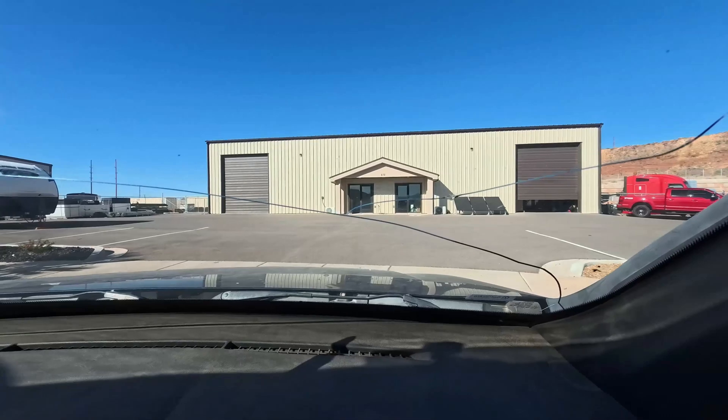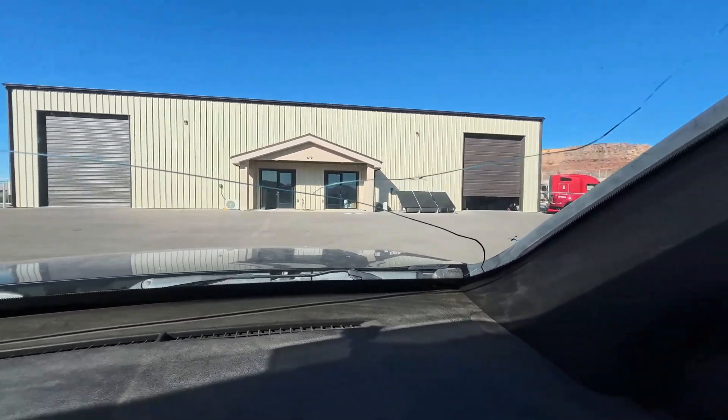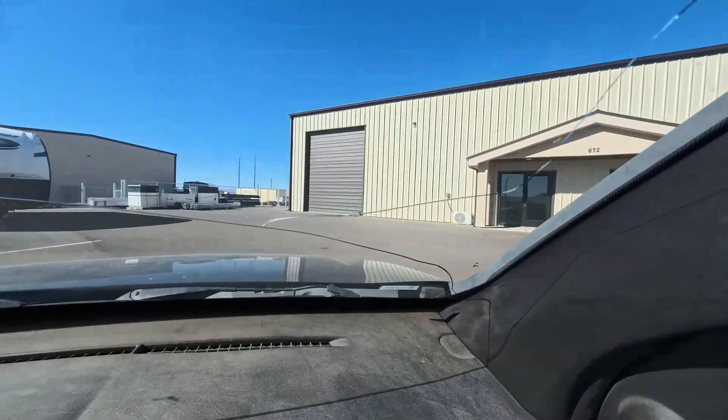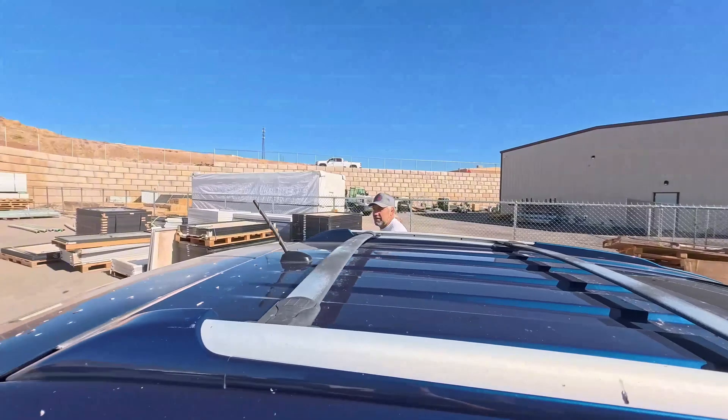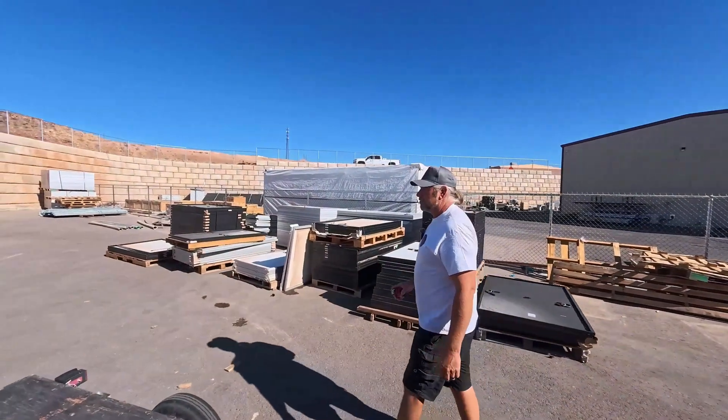Right there you can see it — there are the solar panels. We backed in here so we can load the panel. I'm pretty excited. Let's show you guys some panels.